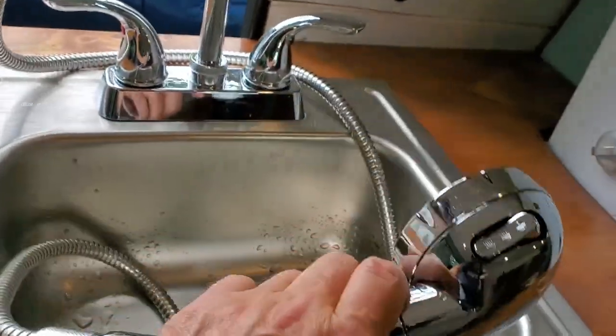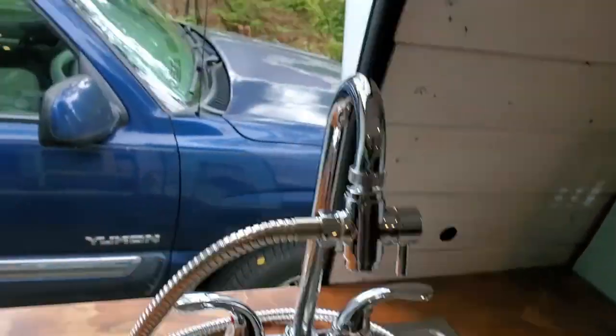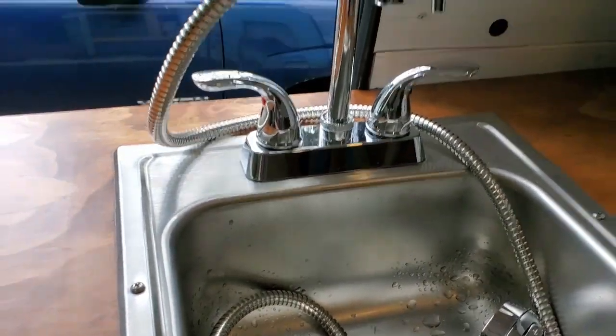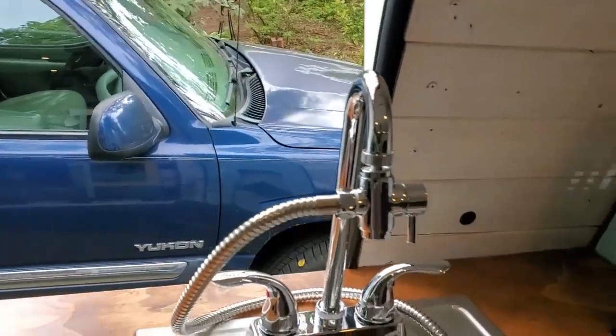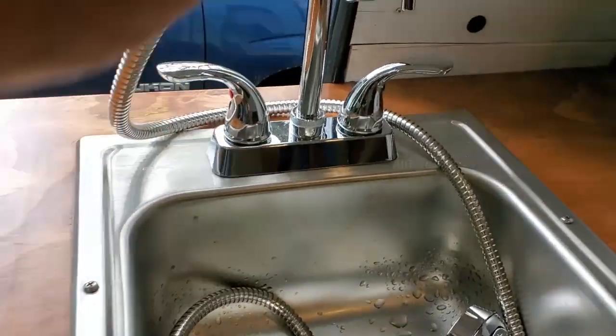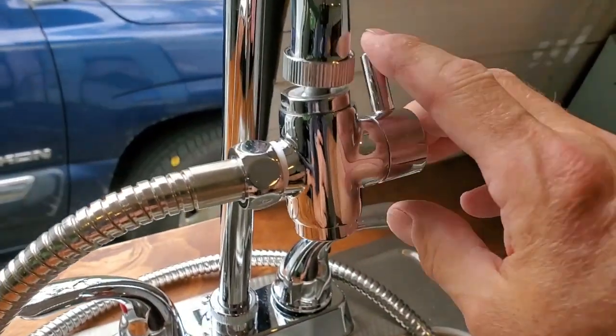That's the shower head right here — it's one of these on-demand types with an on/off button and three different shower settings. It's going to hang on the inside of the door on a little clip that comes with it, and it's magnetic, so I can take it off the inside of the door, put it on the outside of the van, and take a shower standing outside.